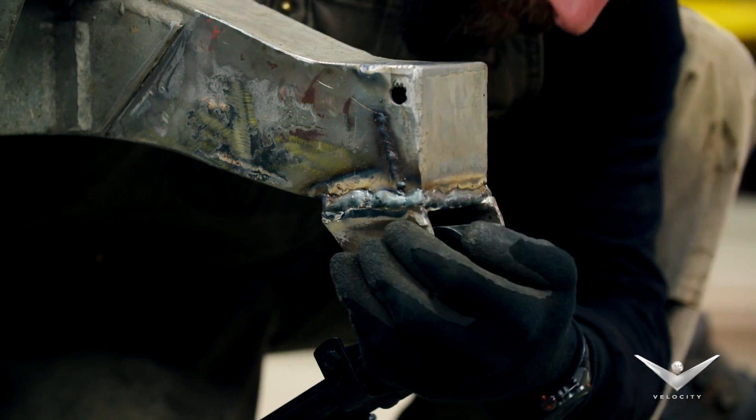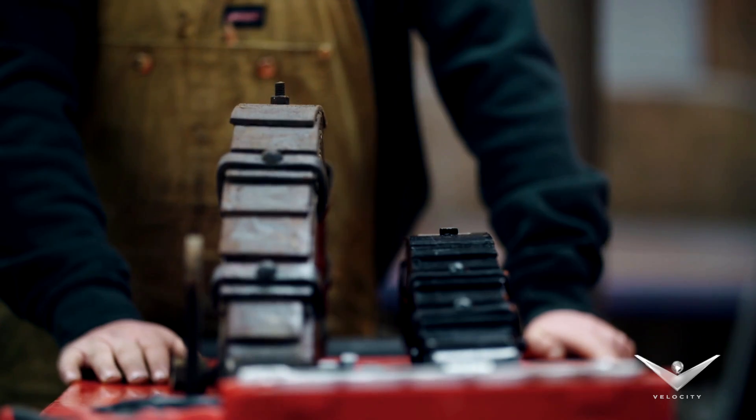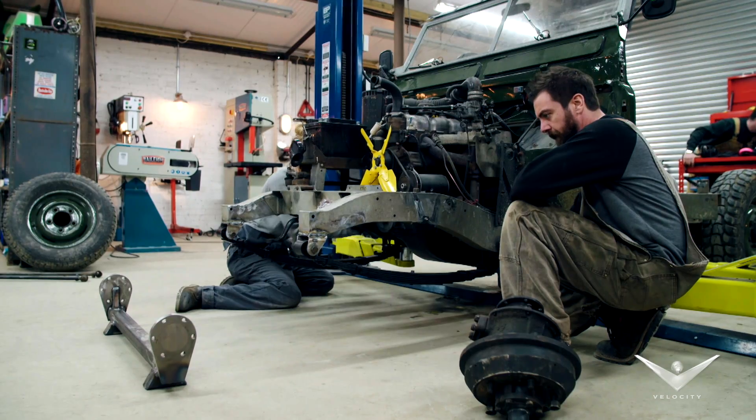The final stage of this slam is to fit some custom leaf springs which are 4 inches shallower than the old ones — made to measure, custom for our Land Rover. When it's assembled, the back will be 8 inches lower and the front will be a massive 12 inches.